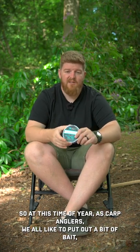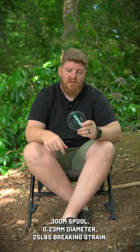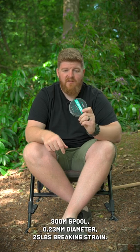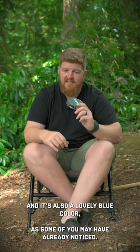At this time of year, as carp anglers, we all like to put out a bit of bait. That's extremely hard to do unless you've got the right tools for the job, and that's why the guys over at Wolf have brought this out. This is the EX250 spot and marker braid — 300 metre spools, 0.23 diameter, with a 25 pound breaking strain. It's extremely abrasion resistant and it's also a lovely blue colour.